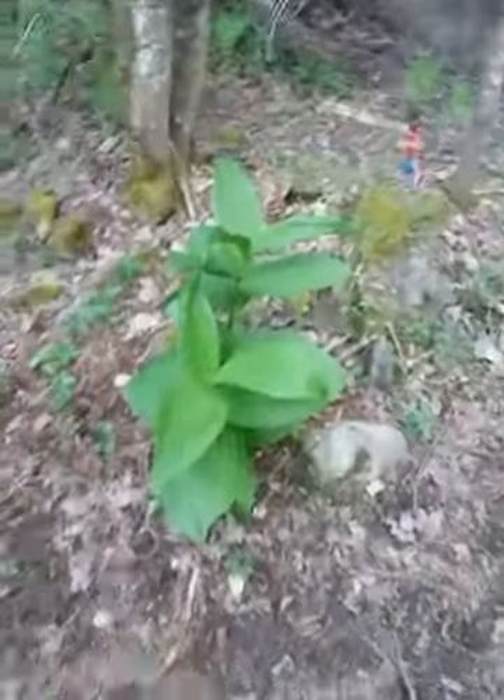These plants are getting huge — they're everywhere and just growing a lot. I'll show you the road too since I'm walking down here.